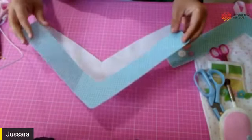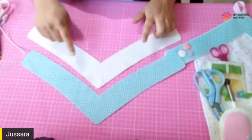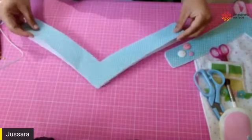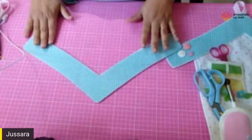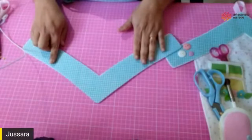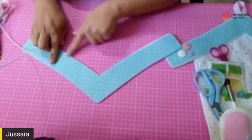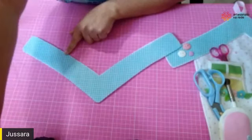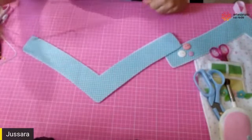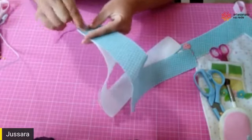A gente vai começar aqui pelo telhadinho, que é composto por duas partes. Eu usei o feltro branco na parte de trás e aqui na frente um xadrezinho. Não vai ter enchimento, não vai ter nenhum estruturante aqui — só as duas partes de feltro mesmo. É só casear em volta, toda a voltinha.